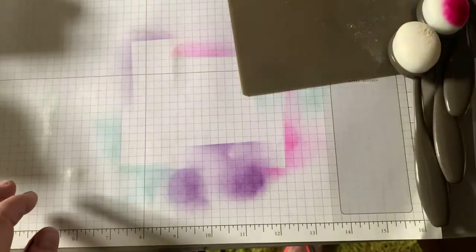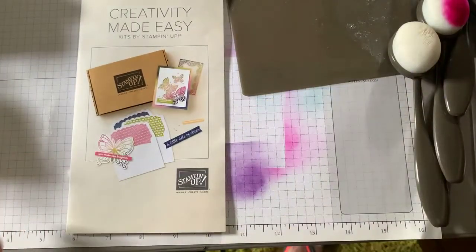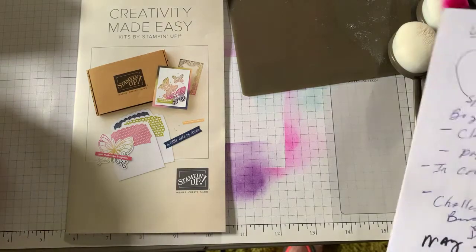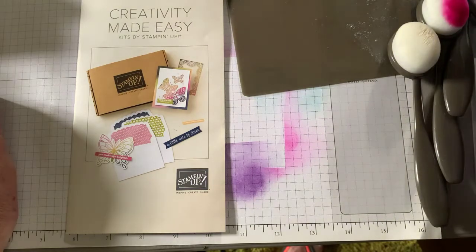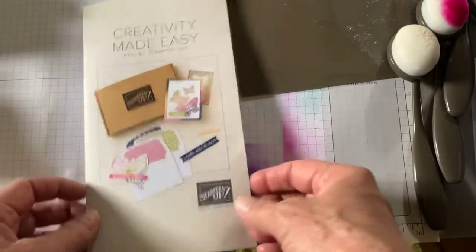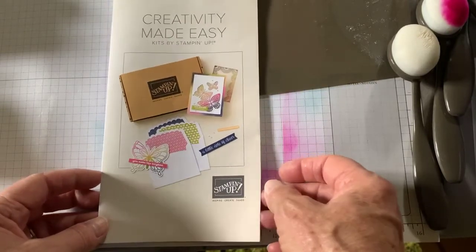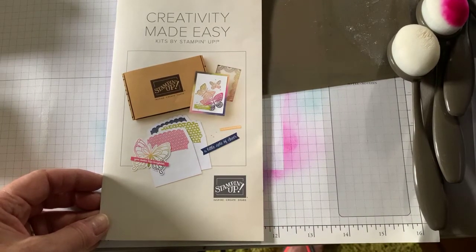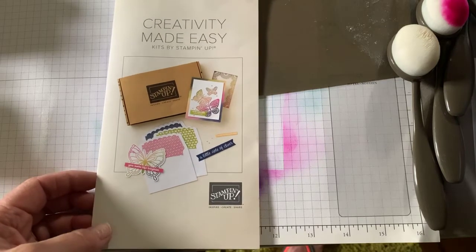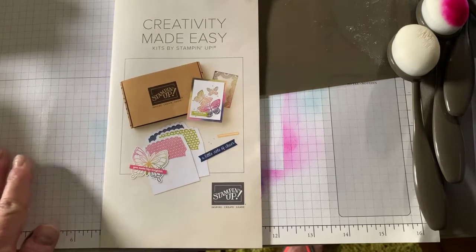There is a sign-up special for new Paper Pumpkin subscribers coming up — I'll post those dates. If you're a new subscriber, you get the first month for $5. Next month they're coming out with kits available for stampers to order — they will not be in the catalog, online only. I have the paper share going on and In Color Club. I did send an email about that, so if you have any further questions, let me know.